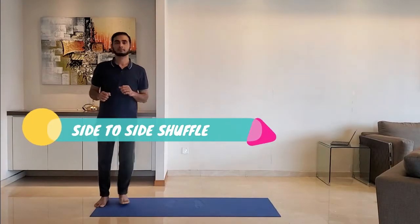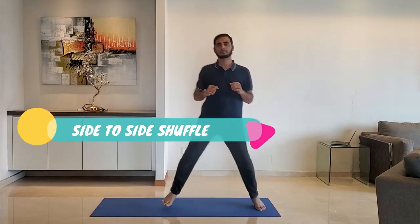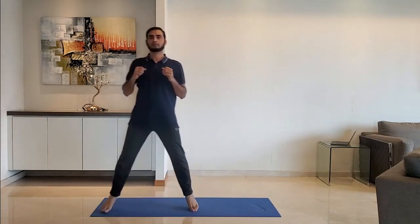Next up: side to side shuffle. Stand on the toes and shuffle side to side. Do it for 15 to 20 seconds. Do it slowly first to get the rhythm.